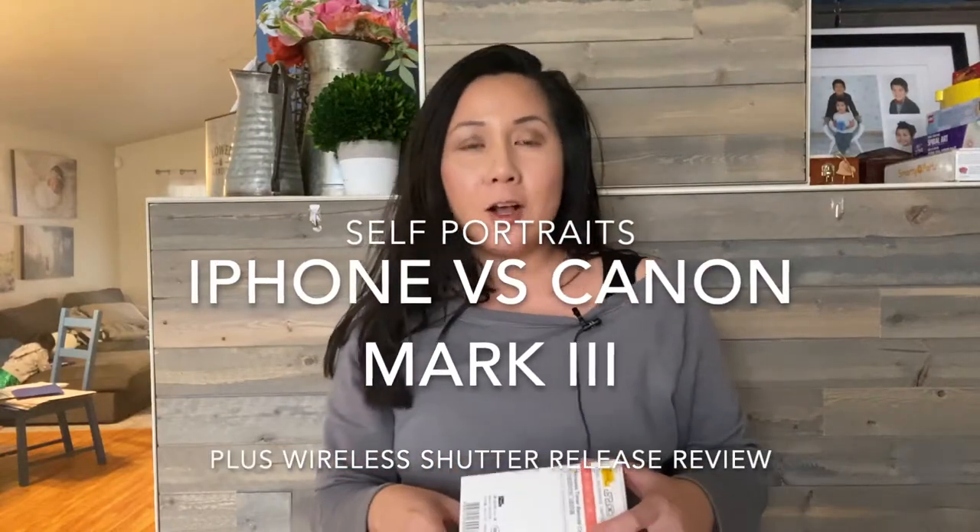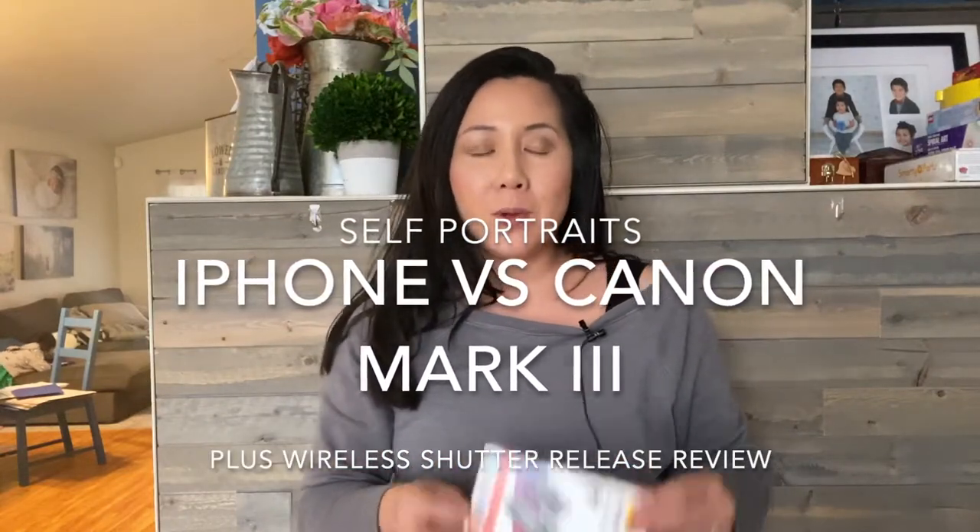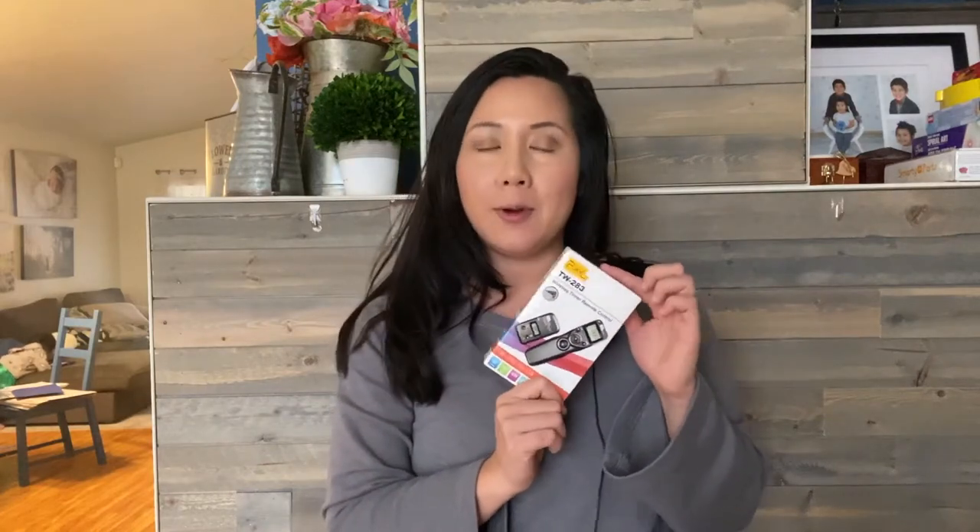Hey guys, welcome back to my channel. Today I am reviewing this wireless timer remote control for a professional grade camera, which is my Canon 5D Mark III.